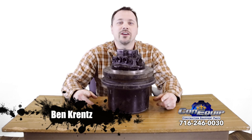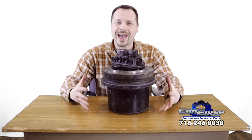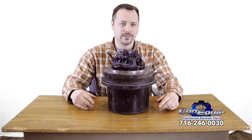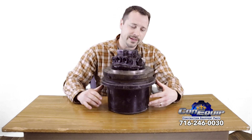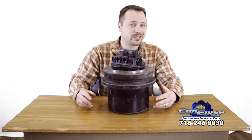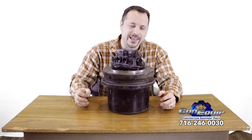This is Ben at ConEquip 101. Today in front of us we have a mini excavator final drive. This particular final drive is out of a Kubota KX 161-3, but overall most excavators, mini and large, are set up the same way.